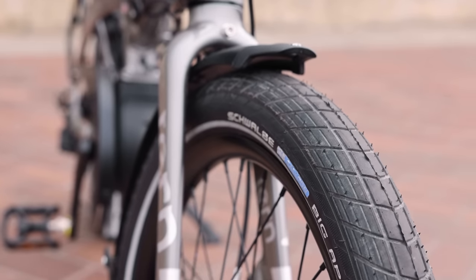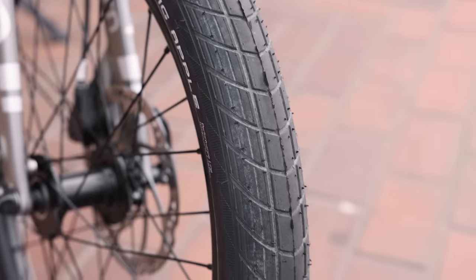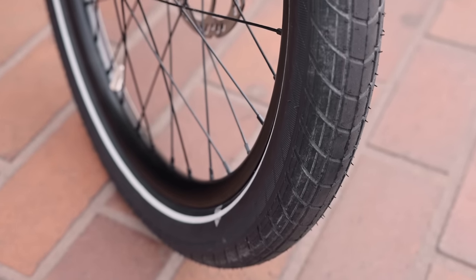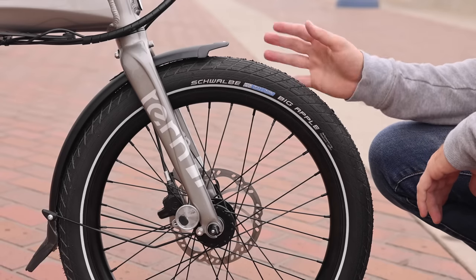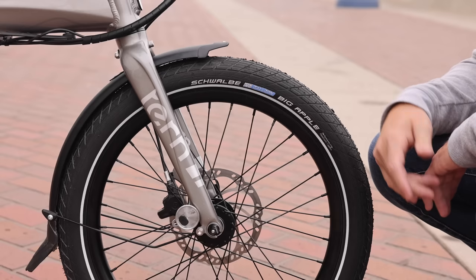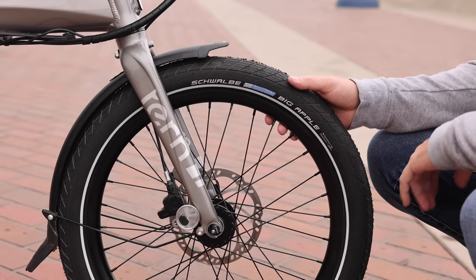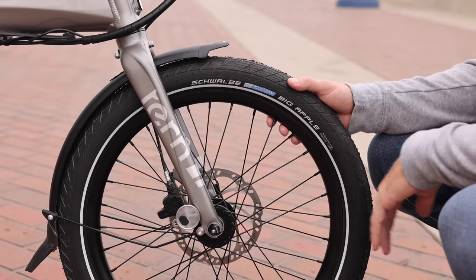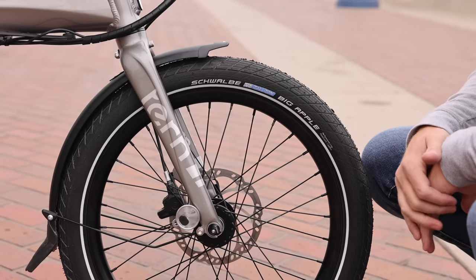The tires on this bike are the Schwalbe Big Apple — what's called a balloon tire. It's a wider tire and it's easy to run at lower pressure, which can really add to the comfort and stability of the bike. They have pretty good puncture protection, and Schwalbe is a really great tire manufacturer from Germany. There are nice reflective sidewalls, 20-inch wheels front and rear, with a quick release lever up on the fork with a rigid fork on this bike.